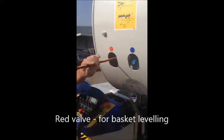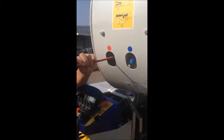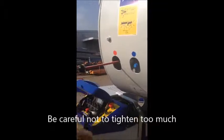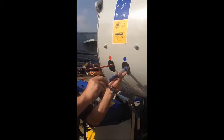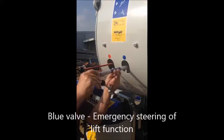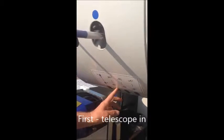Red pin here. Red. And not too tight. Always retract the telescope first, after that.